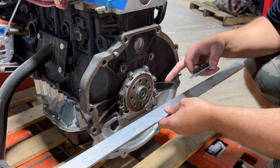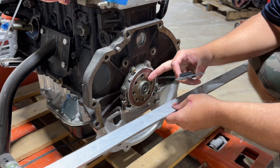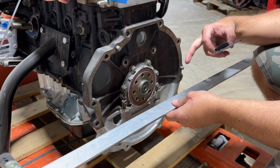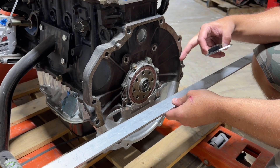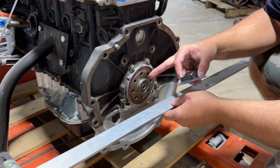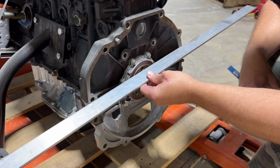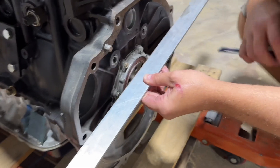You're going to want to check your crank offset — that's the face of the back of the crank where the flywheel would bolt to, out to the bell housing mating surface. In this case the crank offset is inset from the surface of the block, so you would just take your straight edge and then measure from there.